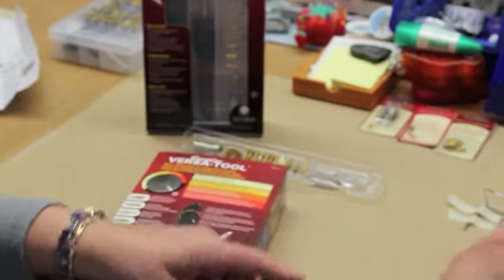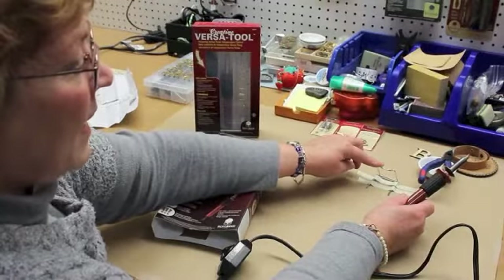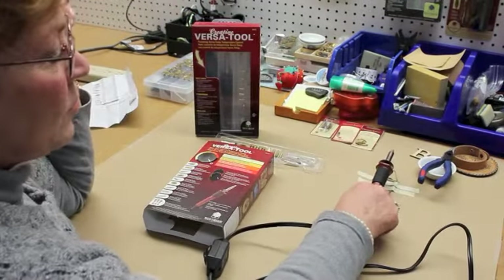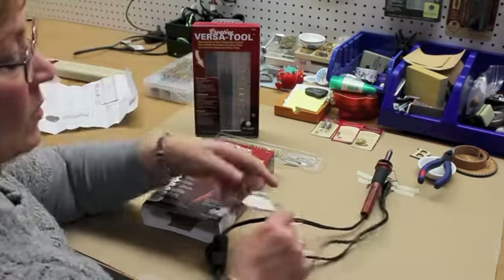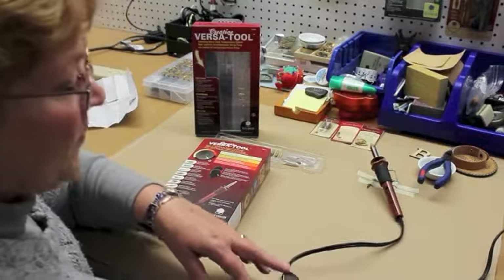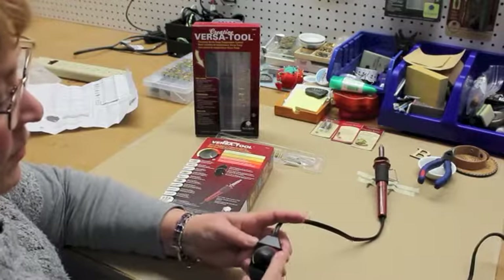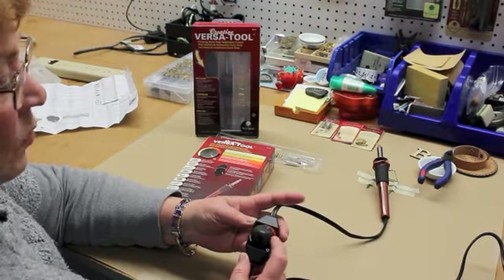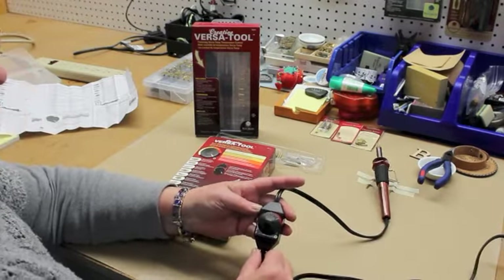You will take your tool itself, tape down the tool stand onto your work surface, and then place your tool onto the stand. Then you will take the cord and plug it into your outlet. Once that's done, you can turn your VersaTemp control dial to whatever temperature you're going to be needing for the surface you're working on.